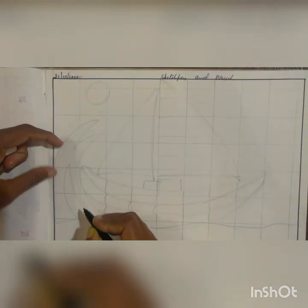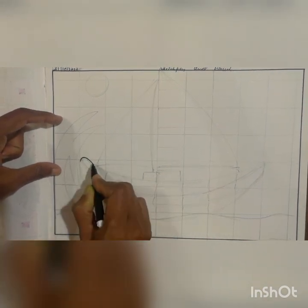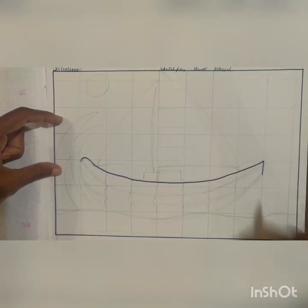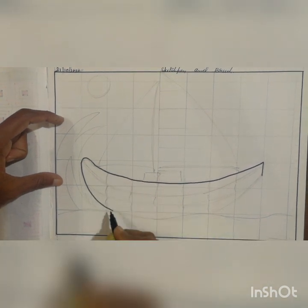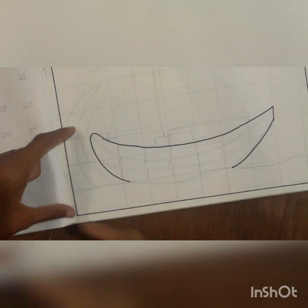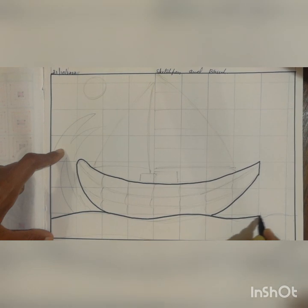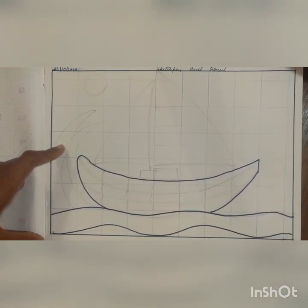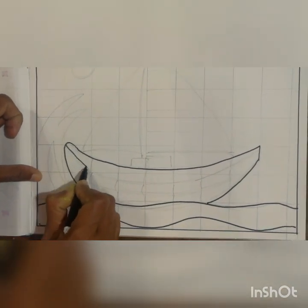You have to see how many boxes I will leave and do the drawing accordingly. Draw a board like this, then draw a water wave line. Next, continue with the board.